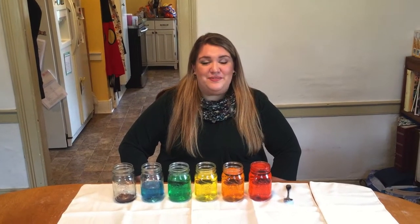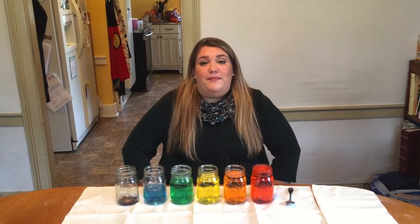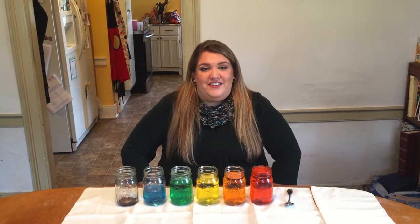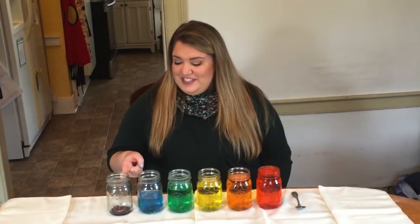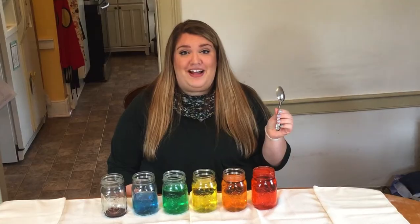I filled up each glass with a different amount of water. I also added food dye so you could see the water better. The amount you put in changes the pitch. The less water you have, the higher your pitch sounds, and the more water you have, the lower your pitch sounds. I'm going to use the spoon as my mallet.